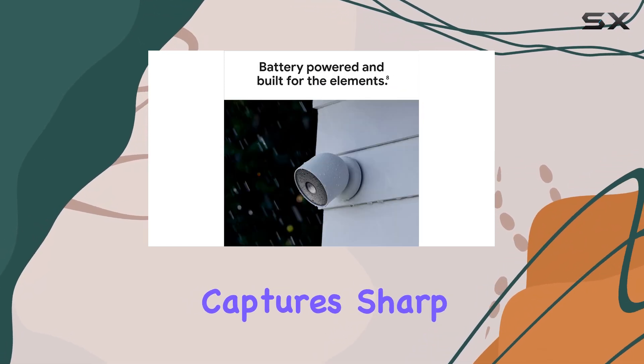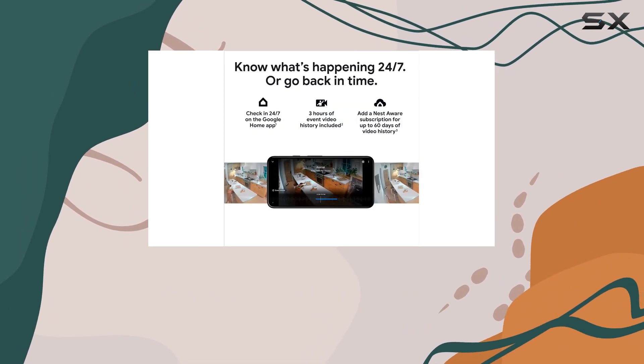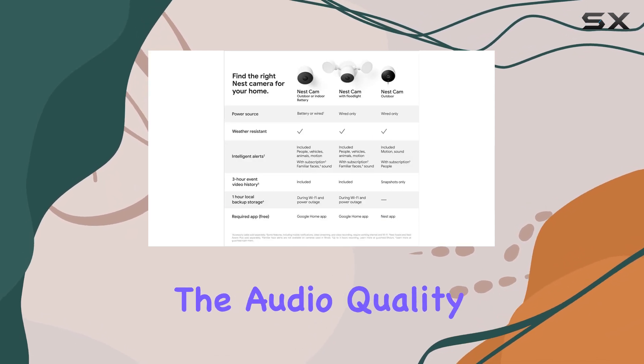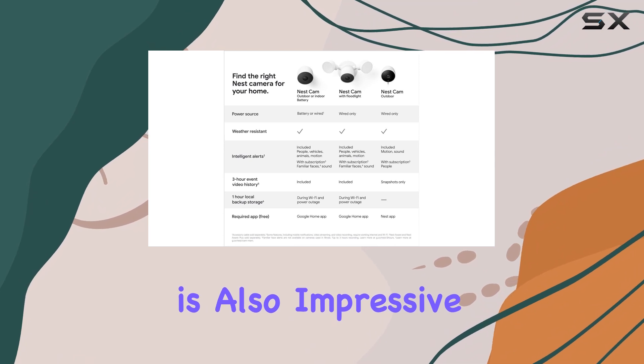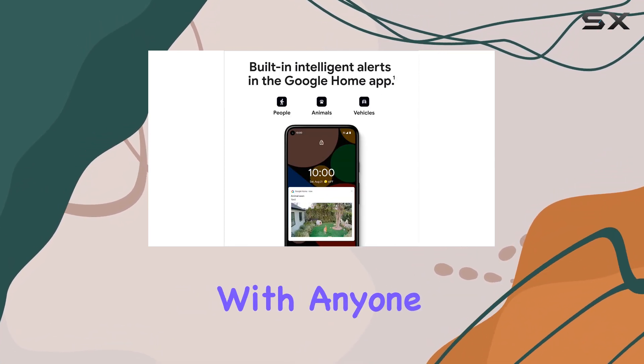The camera captures sharp 1080p video with HDR, offering clear images during the day and even in low-light conditions thanks to its night vision capabilities. The audio quality is also impressive, with a clear speaker and microphone that allow you to communicate with anyone near the camera.